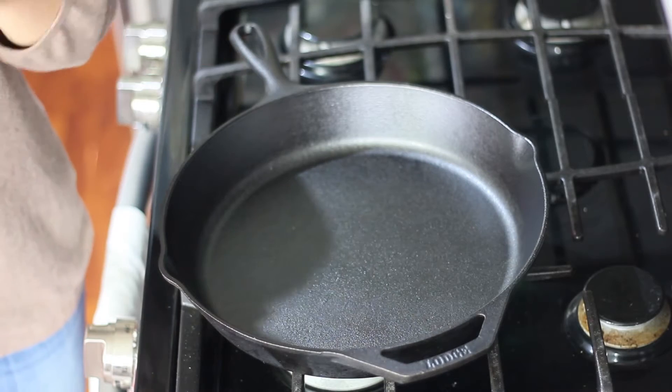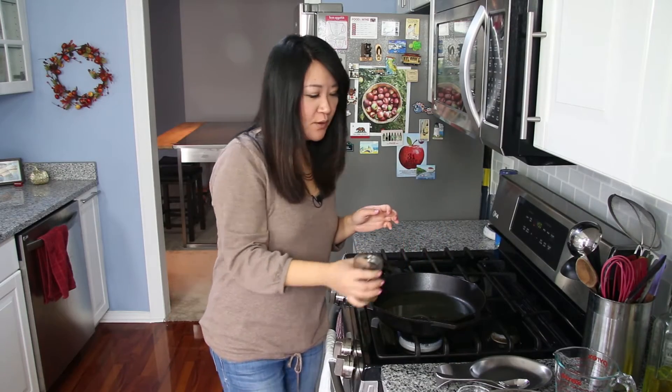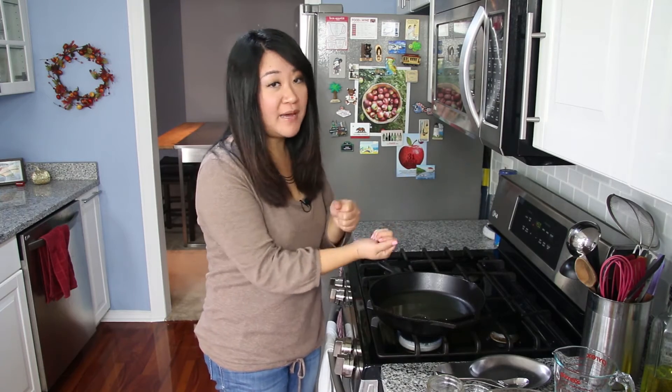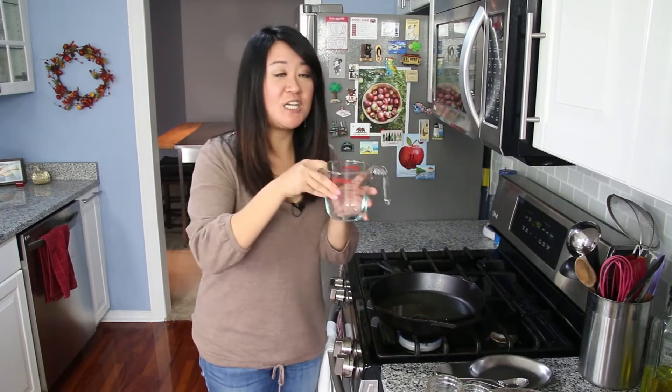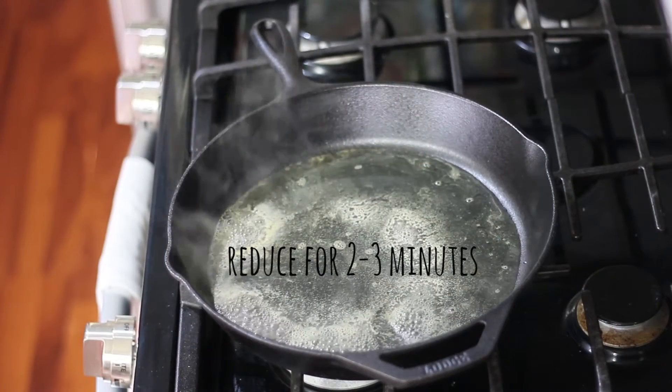I'm working with a skillet that's oven-safe, which makes my life easier and is also why I call it a skillet apple crisp. But if you don't have one, just transfer it to a different dish. Put in a half cup of apple cider and bring that to a boil, reducing it until you have a third of a cup — about two to three minutes. You can tell it's done by pouring it back into a measuring cup to check.